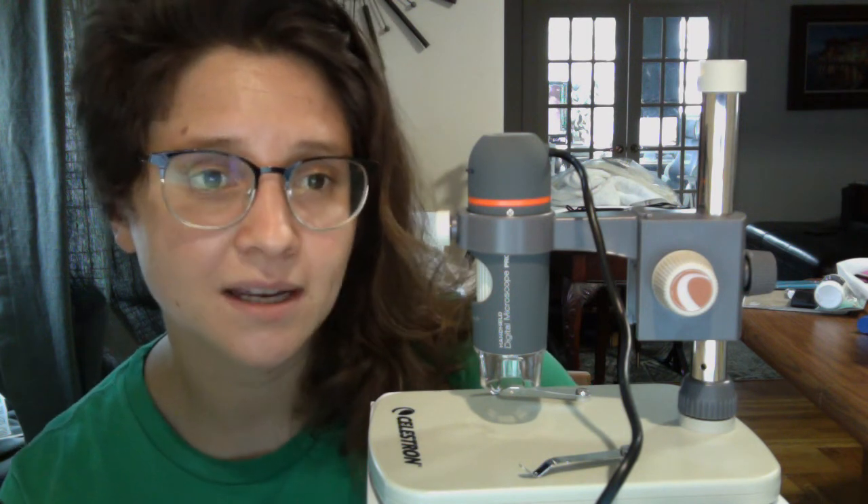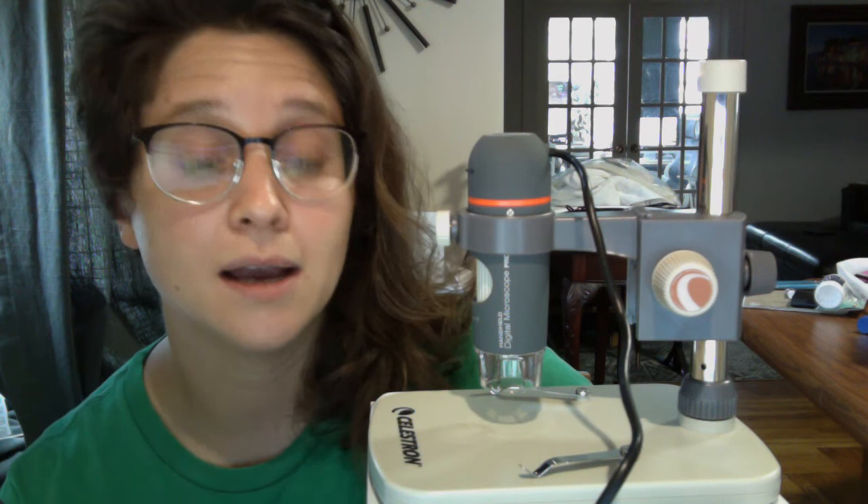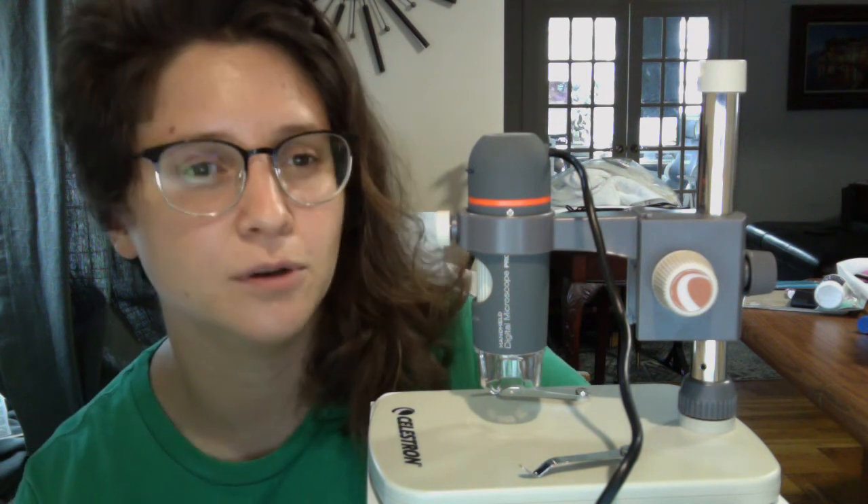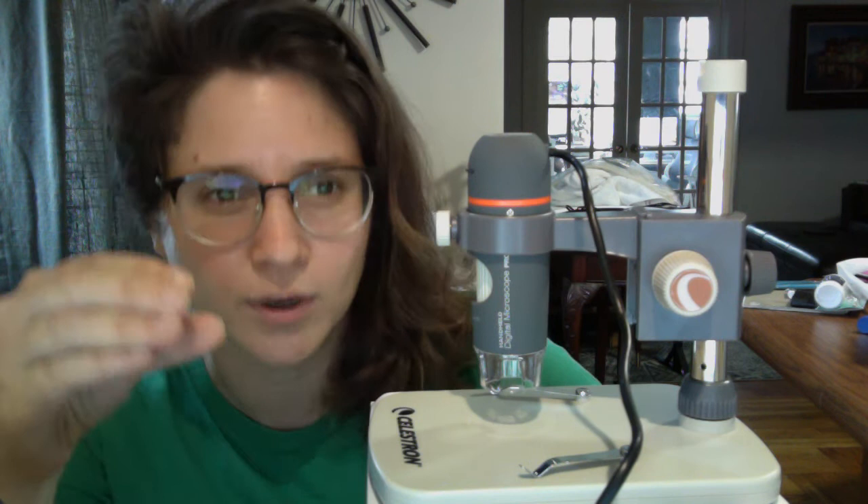What I like most about this digital microscope is that it essentially functions much like a regular microscope. A lot of the digital microscopes you'll see on Amazon Prime right now don't have stands — they basically have goosenecks, and you have to manually bring it closer to your specimen and then back. This is really hard to do, especially when you're working with much smaller specimens.